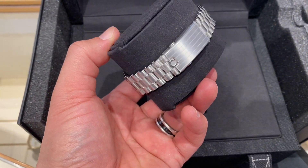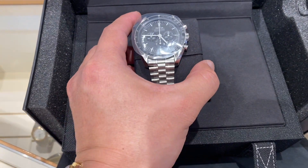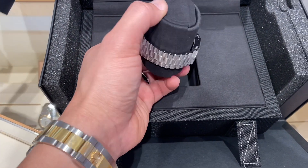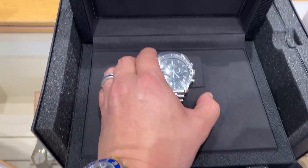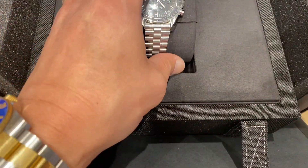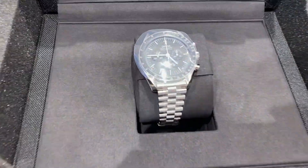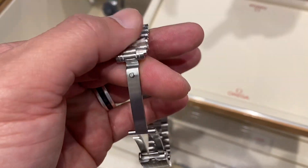These are the three links which I have taken — I will keep it inside for you. They even changed the design of the dial.